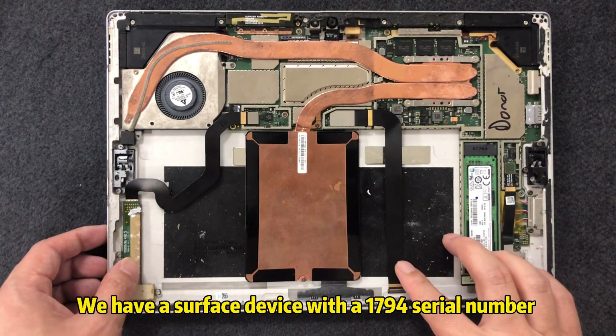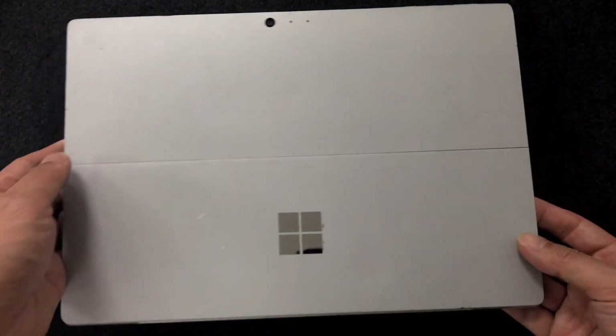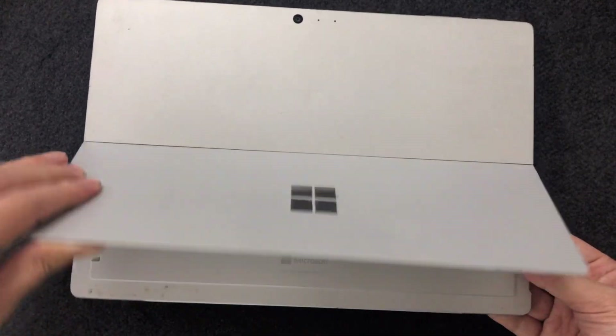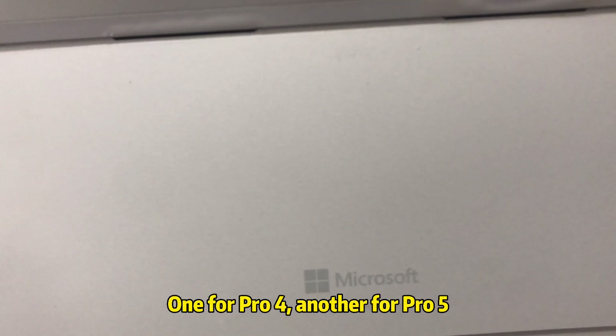We have a Surface device with a 1794 serial number. It's a Pro 4 model, and we've prepared two screens — one for Pro 4 and another for Pro 5.